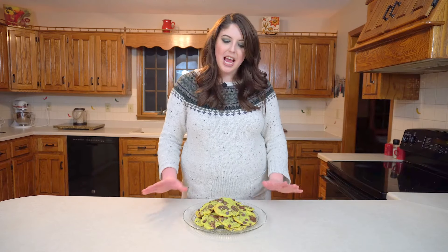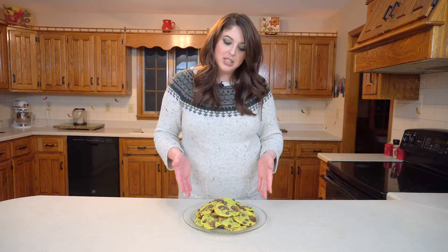Hi everyone! Today I am making mint chocolate chip cookies and they are dyed green for St. Patrick's Day that's coming up, and I thought these cookies would be perfect. If you guys want to know how to make this, keep on watching.